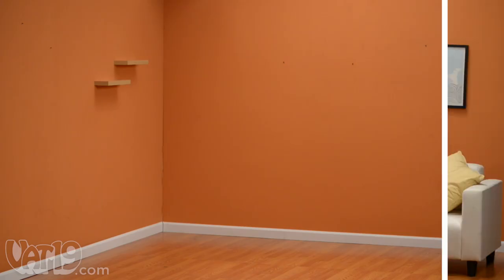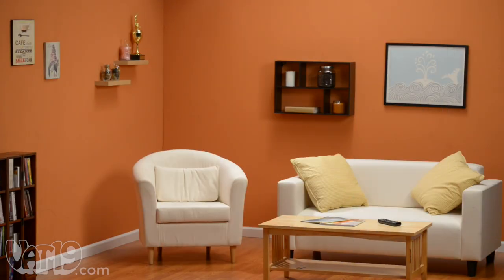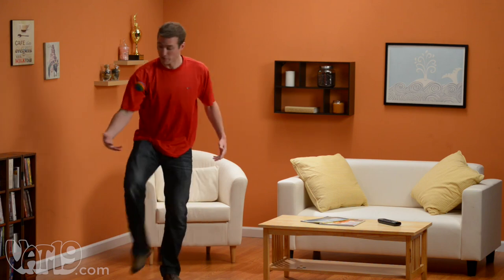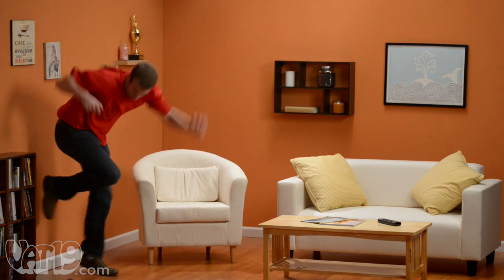Let me paint you a picture. You take a house, and you make it a home. You live in it, and eventually, something happens to your walls.